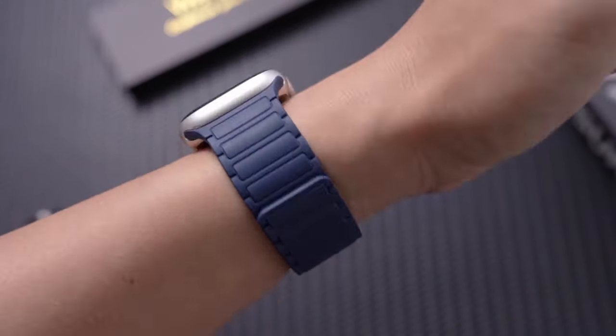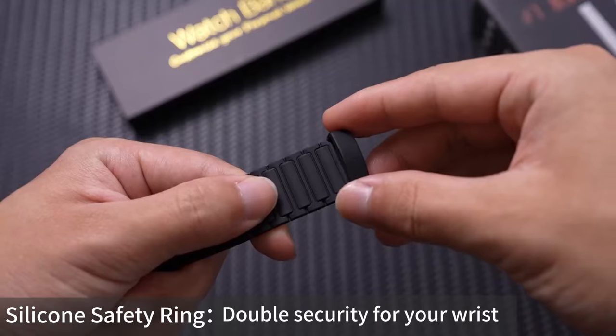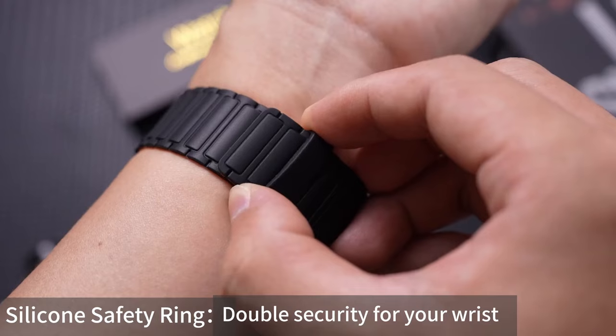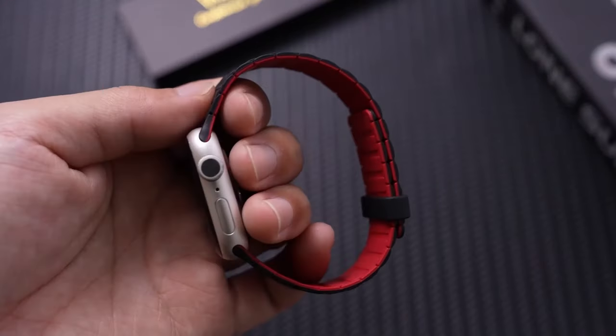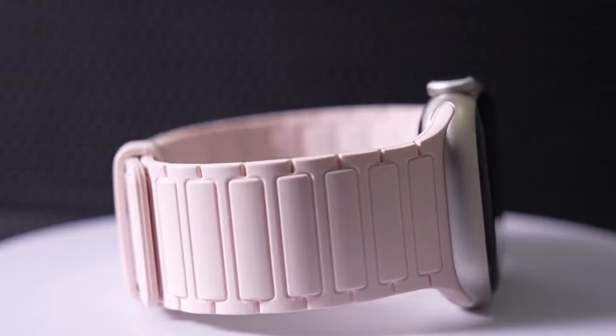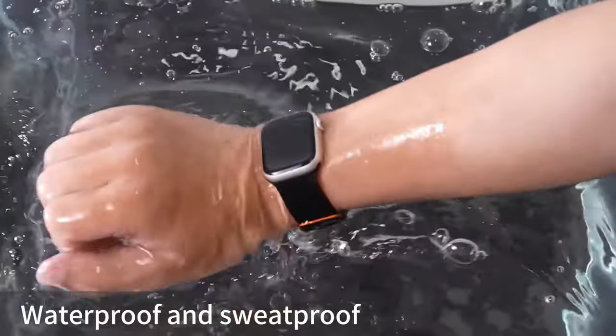The band's water- and sweat-resistant design allows you to wear it with confidence in any weather. The innovative double-sided magnetic design makes it incredibly easy to put on and take off the Whitson Magnetic Band — simply attach the band to your Apple Watch and it will securely lock in place. This hassle-free process allows you to easily change the strap to match your outfit or mood, showcasing your unique style.